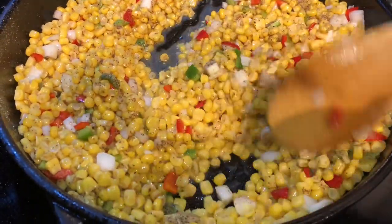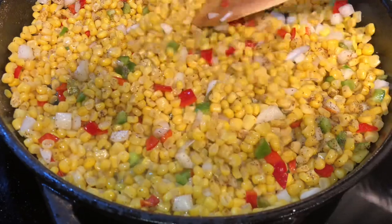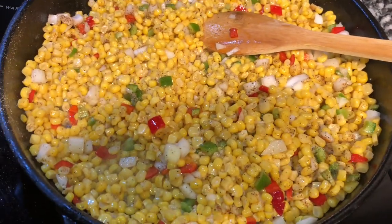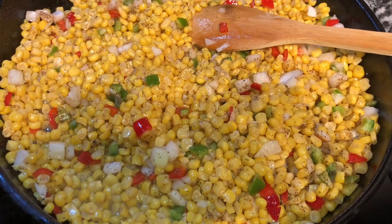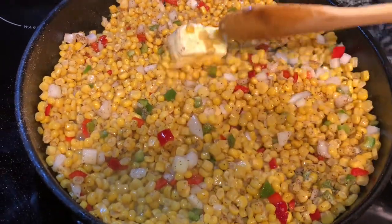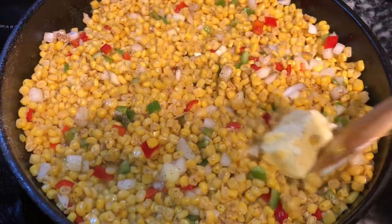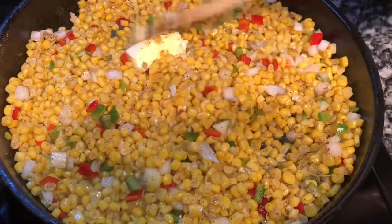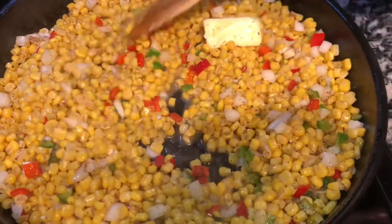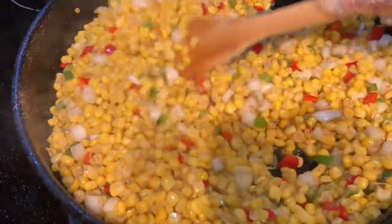I forgot to add my butter, so let's go ahead and add it in now. Because of the size of the skillet, I'm gonna use half a stick of butter. It can be unsalted butter if you have it; if not, just use what you got. I'm gonna allow this to fry for 15 minutes and I'll be back.